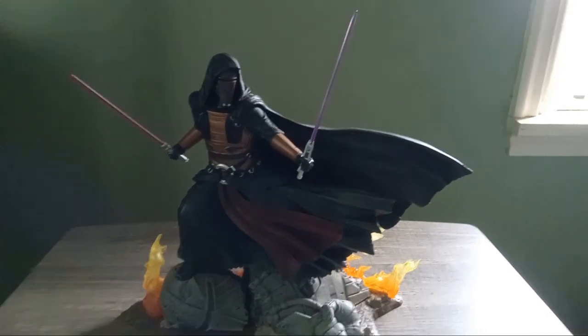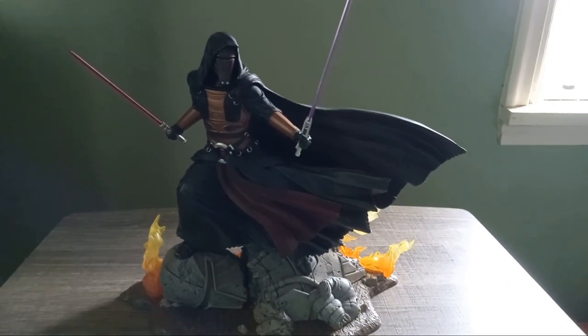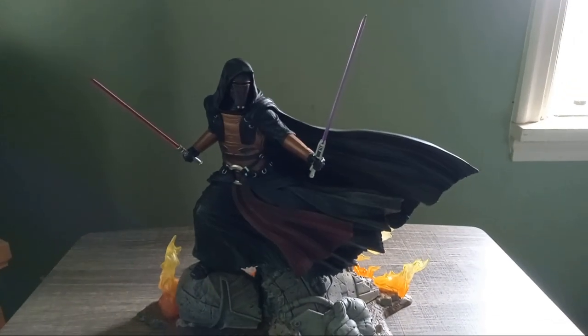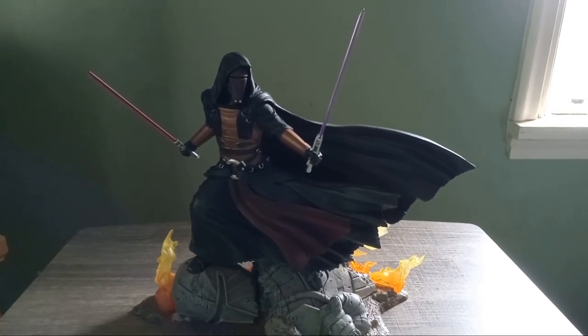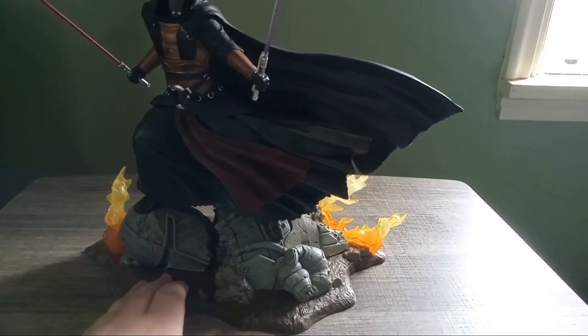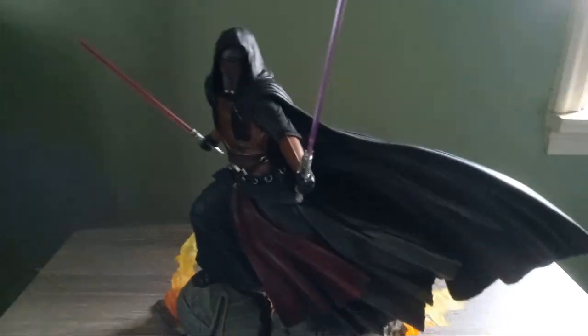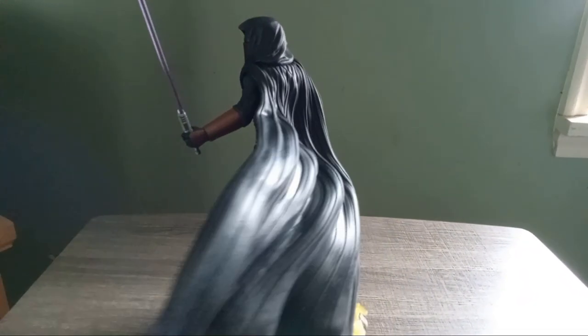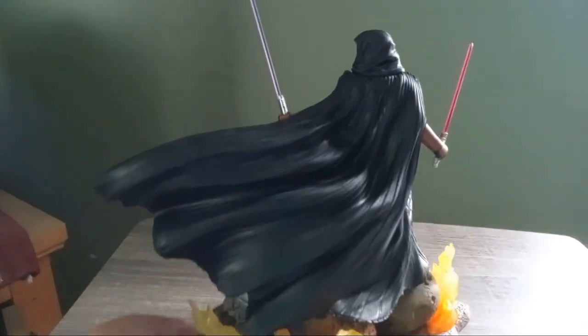Once you take the figure out of the box, I actually think this statue looks pretty cool. It's obviously Darth Revan standing upon a busted Mandalorian statue with some flames and stuff like that. I think it's a cool scene and it's gonna look good on the shelf.